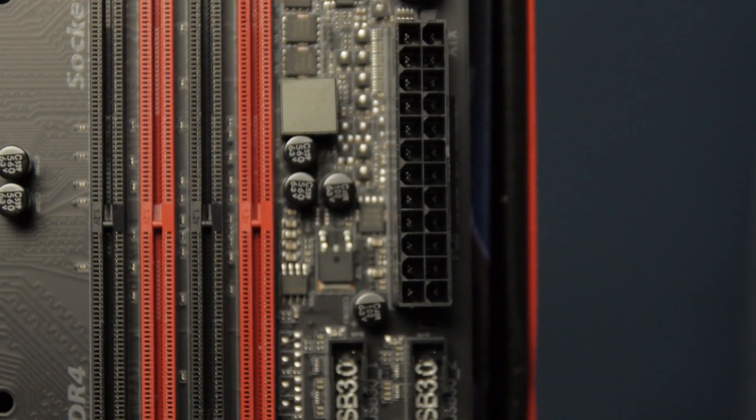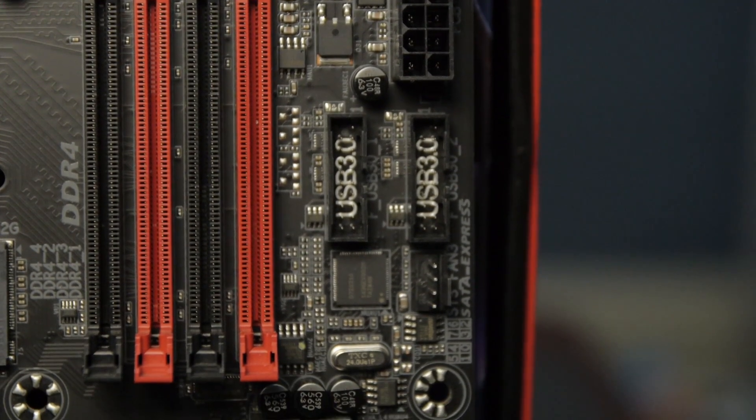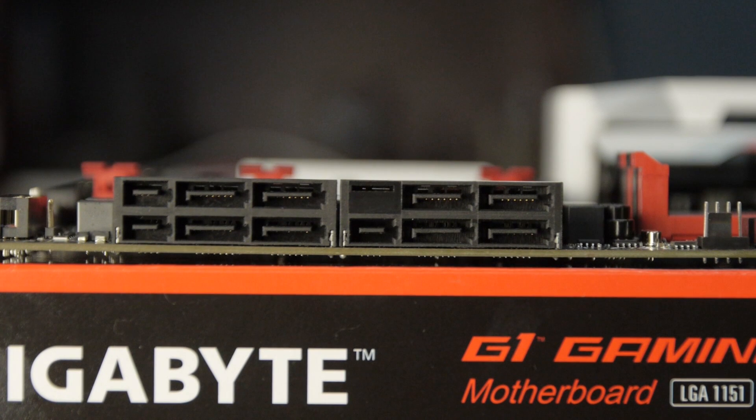We've got the 24-pin ATX power connector and two USB 3.0 front panel headers, giving a total of four USB 3.0 front panel connections, plus another fan header. Then we've got three SATA Express connections — each can also optionally provide two 6-gigabit-per-second SATA ports, for a total of eight SATA ports. Depending on how you're using the M.2 slots, you may not be able to take advantage of all these SATA ports. The M.2s also support SATA connections as well as PCI Express, and there's a table in the manual that tells you which SATA ports to use with whatever M.2 configuration to maximize available ports.